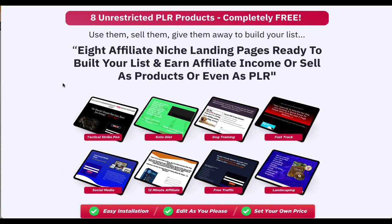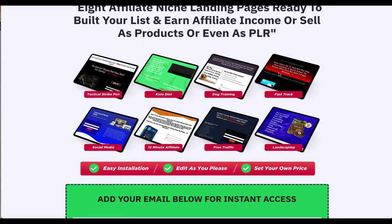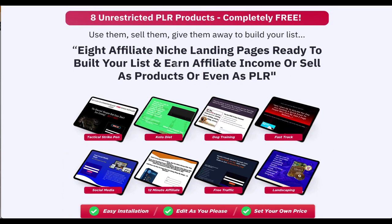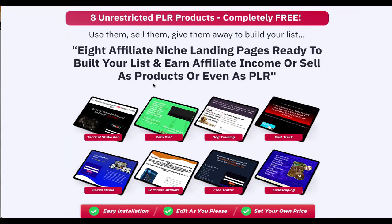Next up is the Startup Survival Kit, for people who are building a startup. The funnel shows them how to do it on a budget. To capture leads, we're giving away eight unrestricted PLR products — all the downloads, source files, everything — plus training on how to install these. And this one here is the Fish Method, which is all about product creation and people interested in buying private label products.